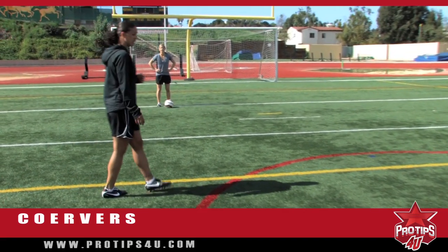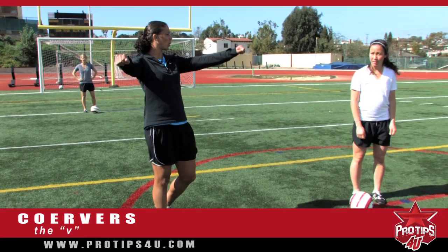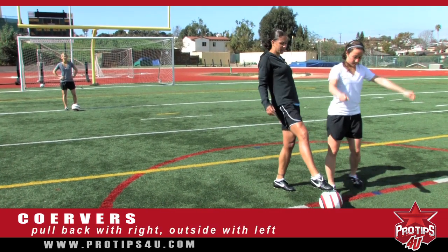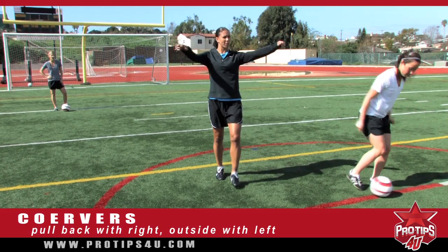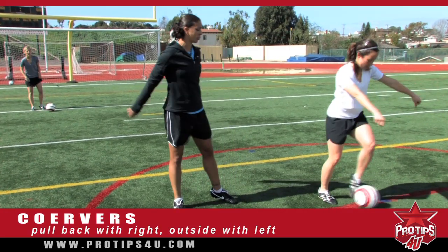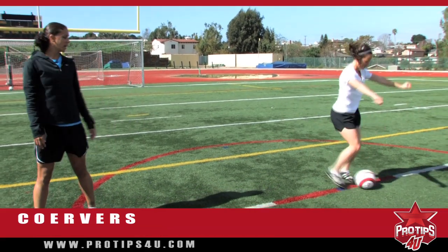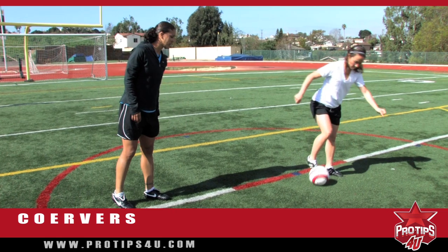The second one is the V. Usually with little kids I'll have them hold out their arms for a V. They're going to pull back with their right foot, and then outside the foot with their left, going back up the arm. So you're actually forming a V when you do this. Pulling back, and each time we're taking a step between touching the ball.